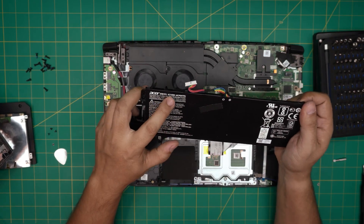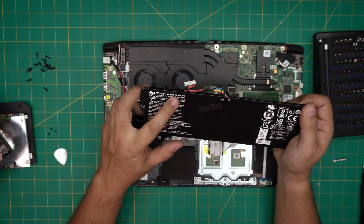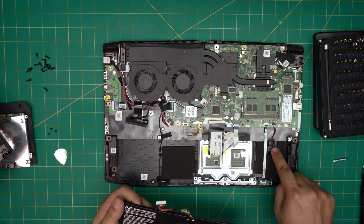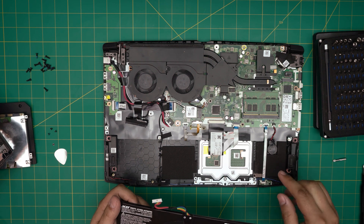The model for this battery is right here — it's an AC14B8K. I'll try to get a link for the replacement battery and put it in the description. This is also the BIOS battery over here — just pull it out to replace it. It's a CR2032 battery with a cable.